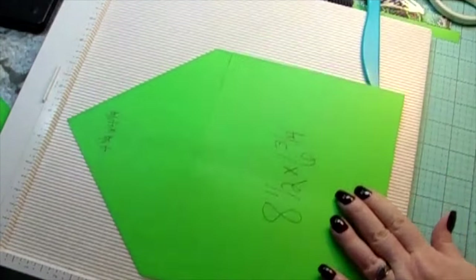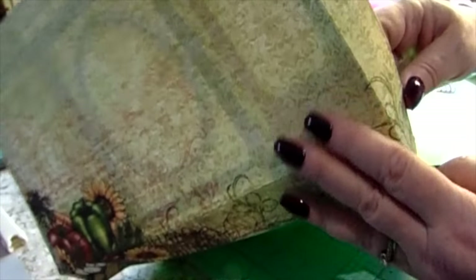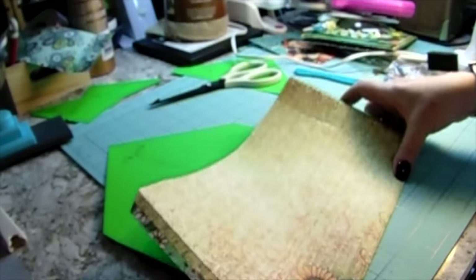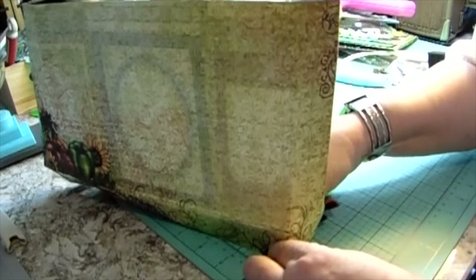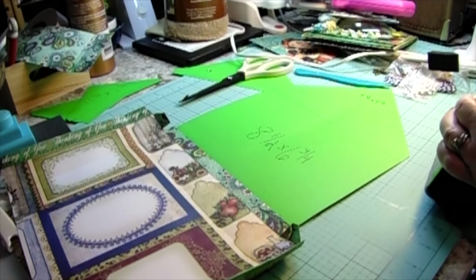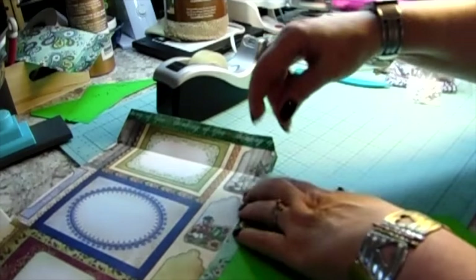If you fold this in half and cut it there, from the four and a half to the four and a half, you would have a perfect envelope size. Now, going back to the decorating — I have that inch and a half and the quarter inch already down, but I'm going to show you: I added another quarter inch so that I had a half an inch on that green sheet. I felt it didn't have enough stability with just the quarter inch, so I grabbed some extra paper and made it a half an inch all the way around.